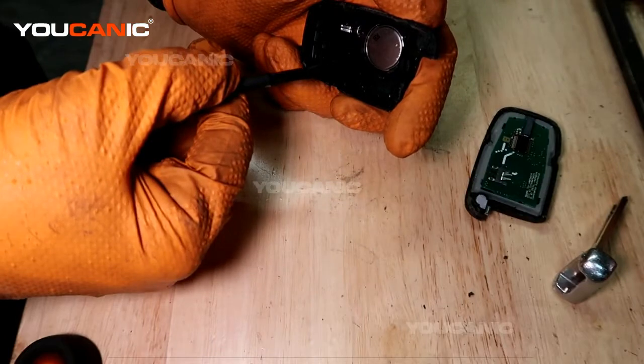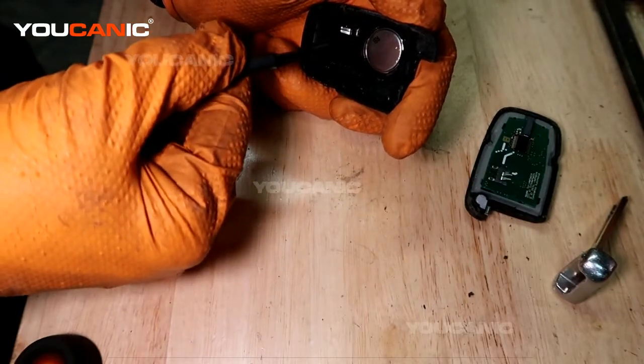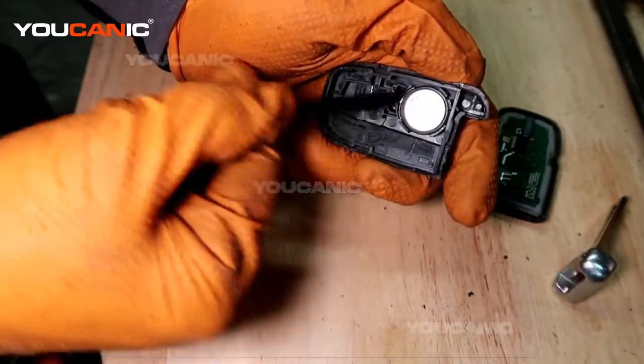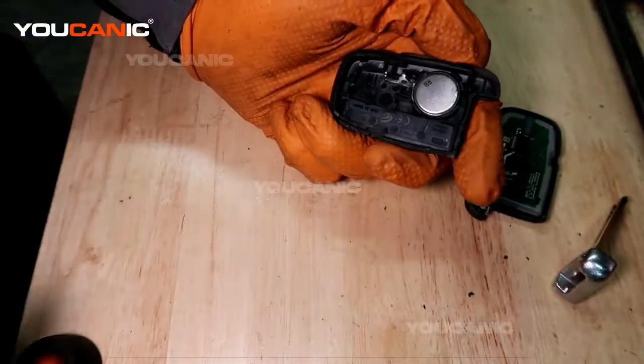Make sure you put the replacement battery in with the lettering down. You'll see there's some metal right here, so you want to bring it in and pop it in at an angle to the back.